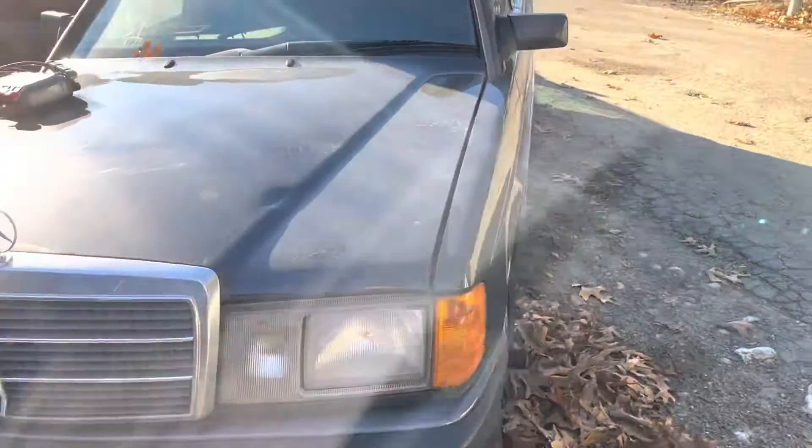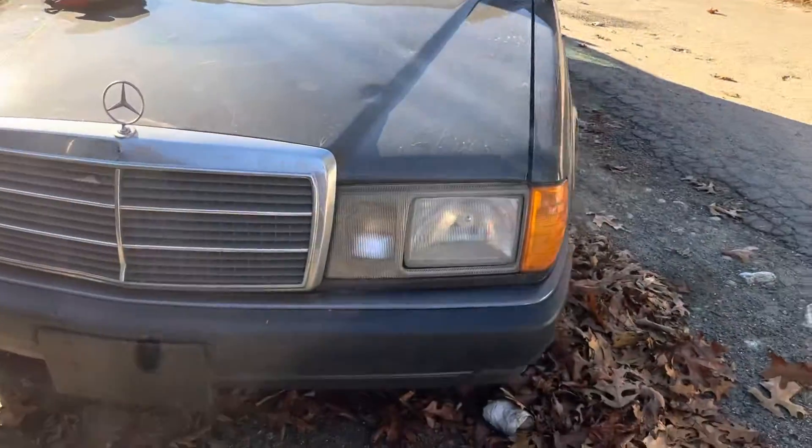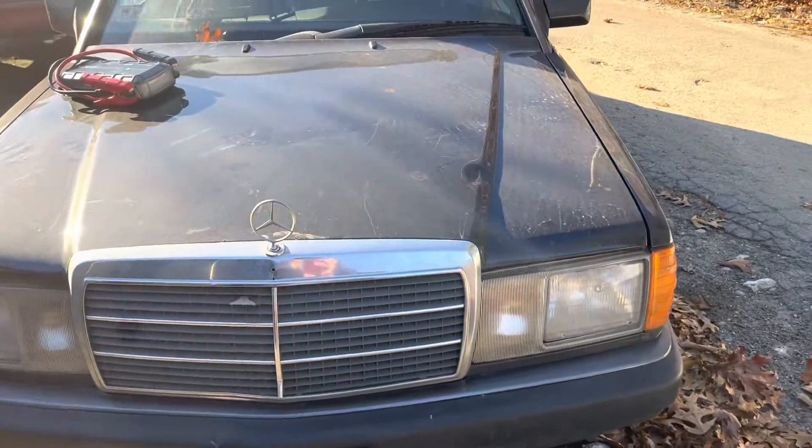93 Mercedes 190E. Car doesn't start, no key. Headlights are good. Front bumper is good. Grill and hood are good.